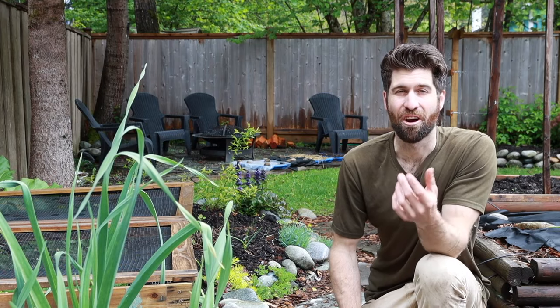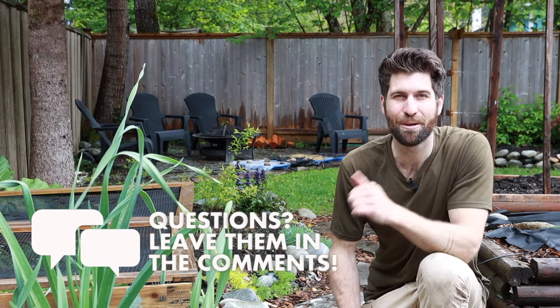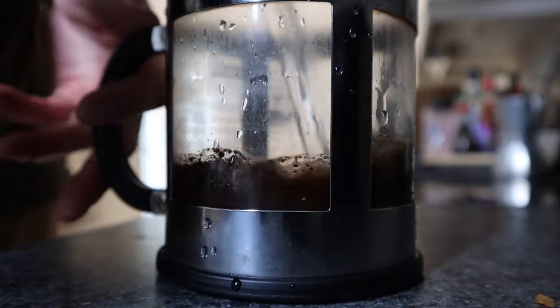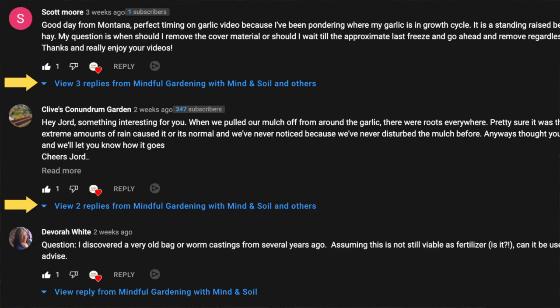As we get started, if you have any questions at any point just leave those down in the comments. I start every one of my days having a cup of coffee and answering every single question on YouTube, so you'll get a response from me within 24 hours.